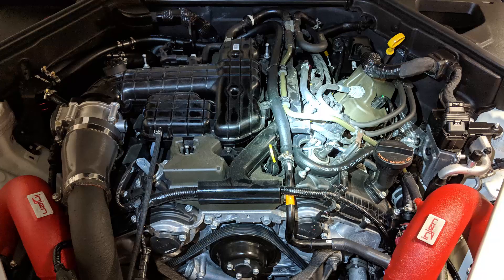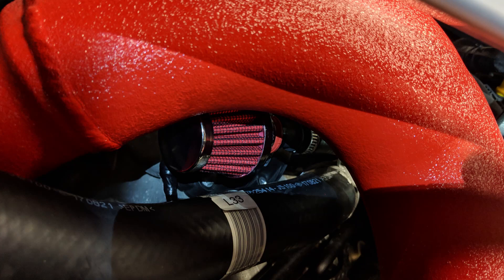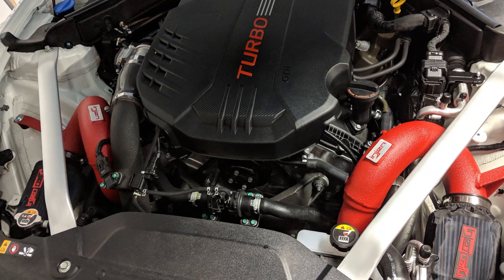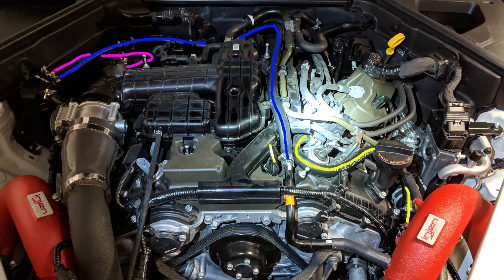Here's a shot of the finished product with everything routed. The blue line represents the intake outlet hose, and you can see I've utilized the stock piping to the engine intake. The yellow line represents the new path the breather hose will take — the breather is just zip tied to one of the supports and comes out right under the engine intake. Still kind of toying with where to put the breather, but under the intake is a decent location for now.